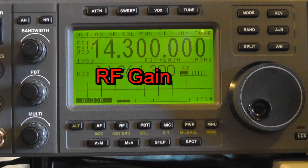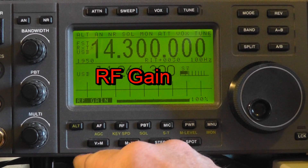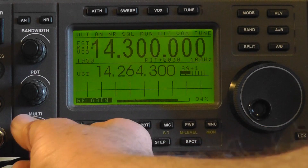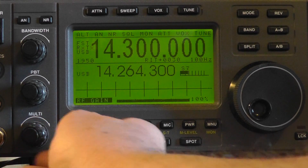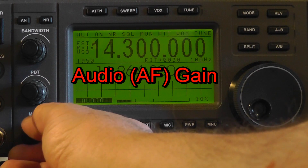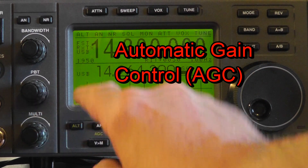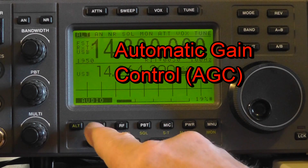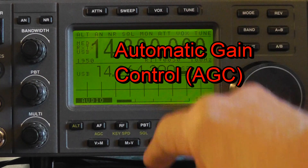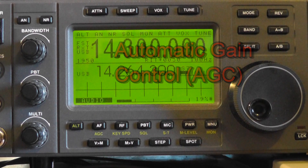The first control is RF gain. Usually, this is set wide open. Only in the case of very strong signals is this control reduced to less than full amplitude. Please note that on some radios, if you turn up RF gain too much, it acts somewhat like a squelch. Next comes the audio gain, which you set for a comfortable listening volume. This goes hand-in-hand with the automatic gain control, or AGC, sometimes called AVC for automatic volume control. On my radio, I can set for fast, medium, and slow. Set for your preference. I prefer medium or slow for SSB.